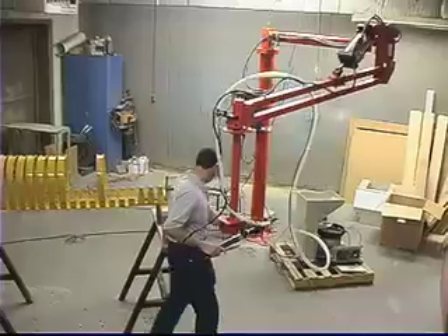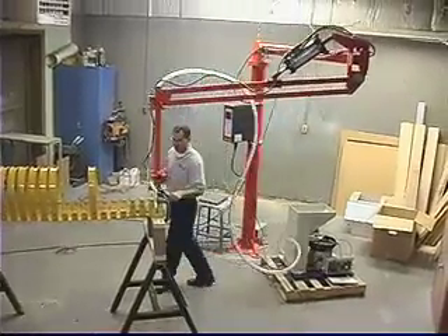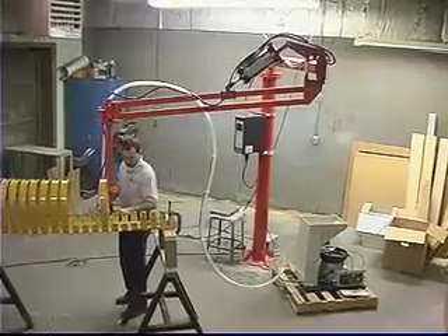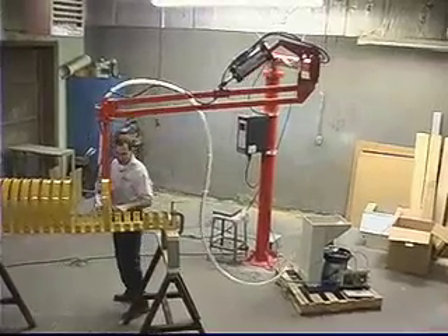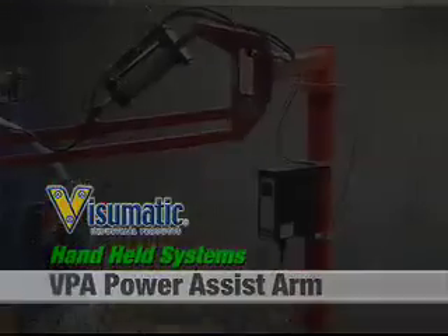Because operator safety is paramount and because downtime due to operator injury is expensive, Visumatic power assist and torque relief arms can answer awkward ergonomic challenges that face your line and can help lower cost of ownership over the long run.